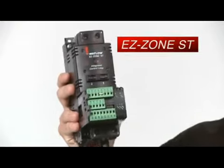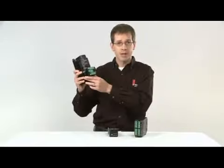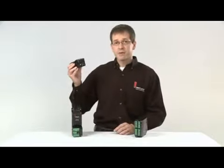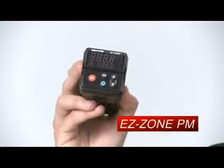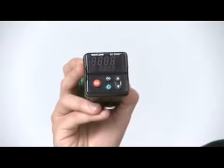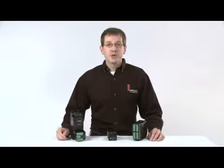Watlow's Easy Zone ST was the industry's first controller to integrate discrete components into one multi-functional single package — a temperature, limit, and power controller. The Easy Zone PM was introduced as the first panel mount controller integrating the functions of the Easy Zone ST into a 1/32nd and 1/16th DIN panel mount package with Ethernet IP connectivity.